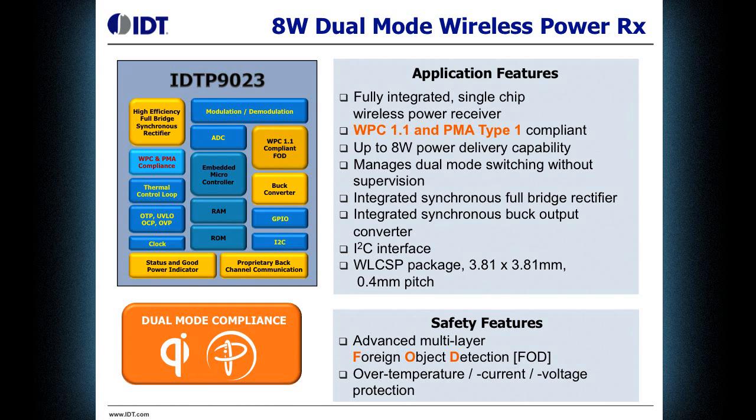It includes a full I2C interface and comes in a wafer level CSP package. It includes a full set of protections, as well as all of the compliant WPC 1.1 and PMA foreign object detection mechanisms. The safety features include over current, over voltage, and over temperature protection.